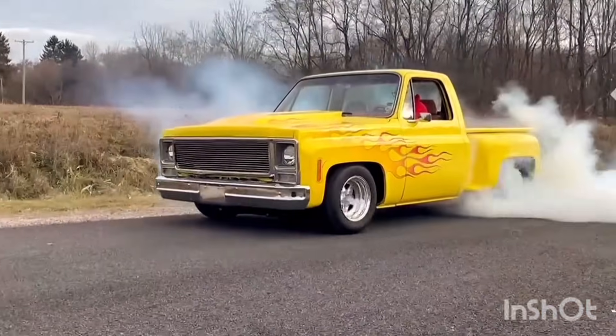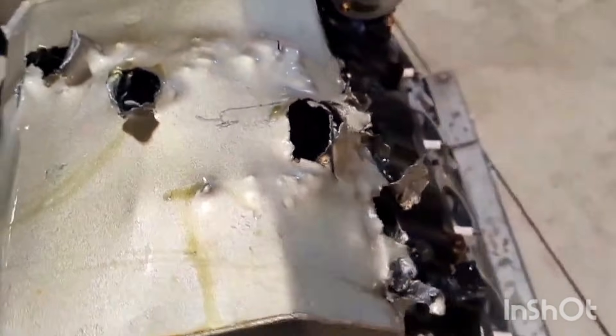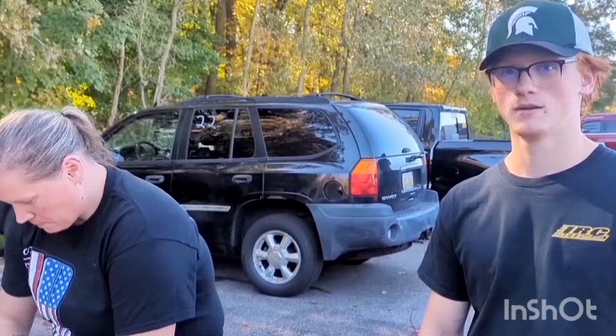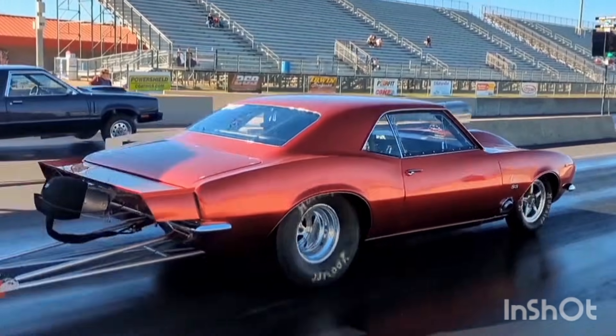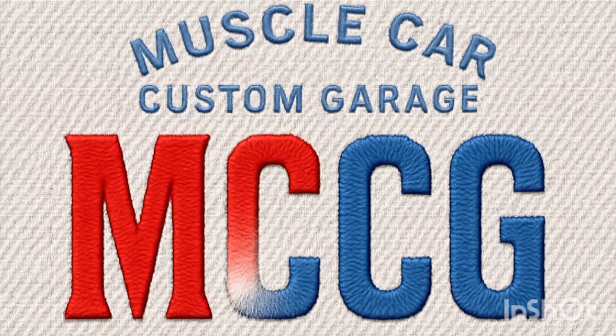You want free horsepower? Well, obviously you do — that's why you're looking at me right now. You're going to notice it on the ET board, you're going to see it on the dyno. Let's get into this.